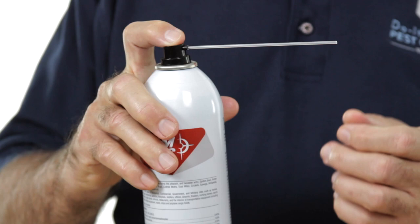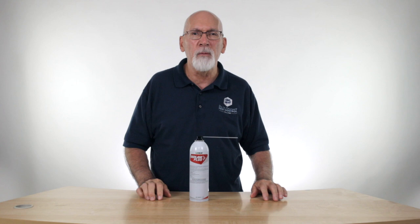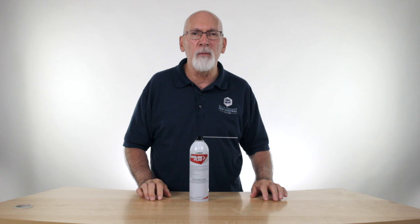It comes with the crack and crevice straw, so you can get into a lot of tight, hard-to-get-to places. Bedlam Plus is included in several of our bed bug kits, so you might want to check those out if you're looking for full bed bug control.